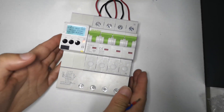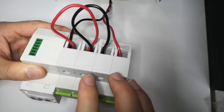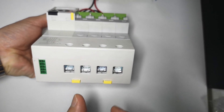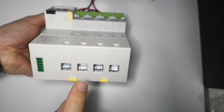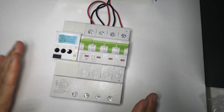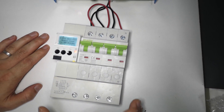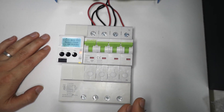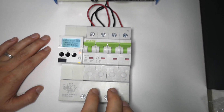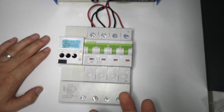This is a three-phase device and we also have a single-phase version. The output terminals support a maximum of 125 amps. This breaker is a fully electrical protection device covering earth leakage, short circuit, overload, over voltage, under voltage, phase loss, and phase imbalance.